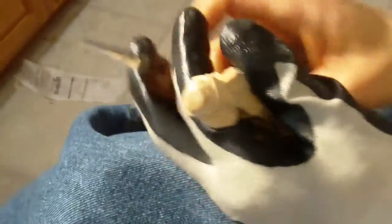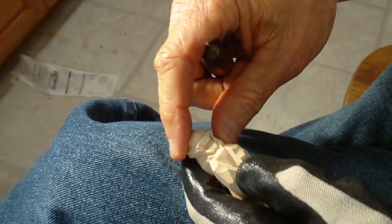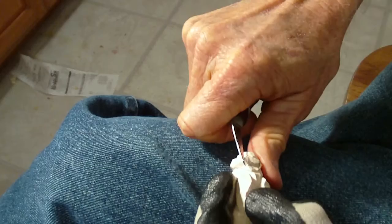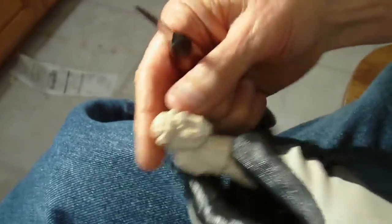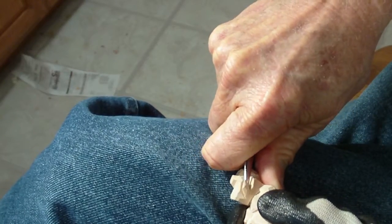All right, let's see if we can finish this little person up. I could have cut this back here. Just cut that a little bit. We've cut our ear, our place for our ears, and our place for our hair.